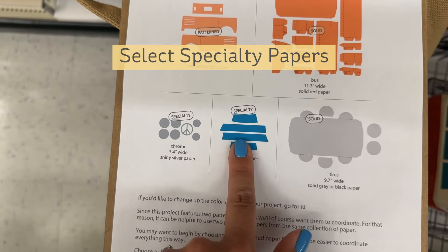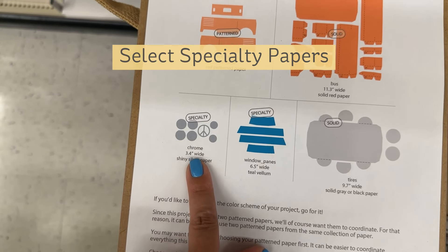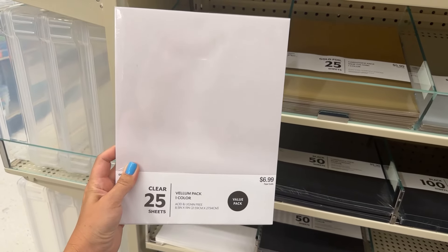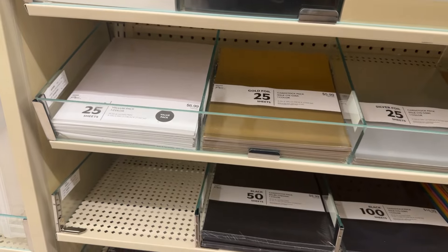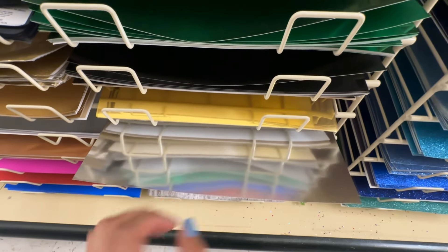Now I just need some vellum and some shiny paper. It looks like they just have plain white vellum - I don't see any colors. So if you're looking for colored vellum, you can find those on Amazon. The last thing I need as far as paper goes is some shiny paper. On my original project, I used shiny silver, which looks like chrome, and I think you can't go wrong with that. However, if you wanted to be a little crazy, you could use gold if that goes with your paper. They have some primary colors of shiny paper and they have silver and gold - I'll probably just go with the silver.